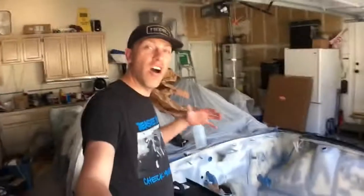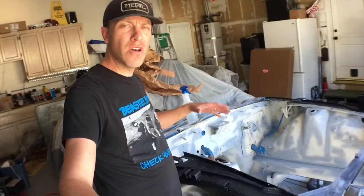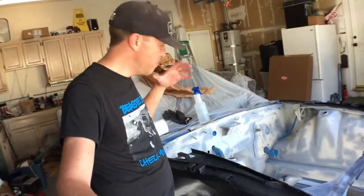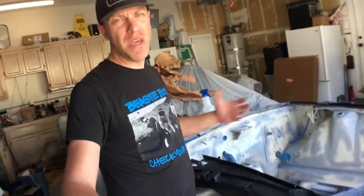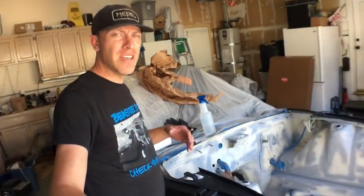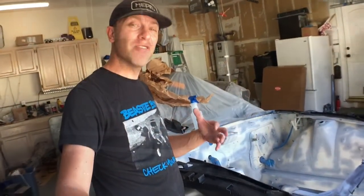The engine bay is all prepped, taped off, sealed, and ready to go. We need to build a paint booth basically around the engine bay just to keep all the paint and fumes off our stuff in the garage and keep it all clean. We're going to build that out of PVC pipe we had laying around the house.